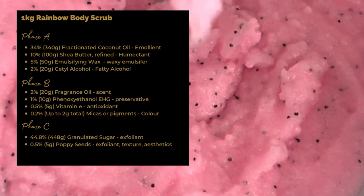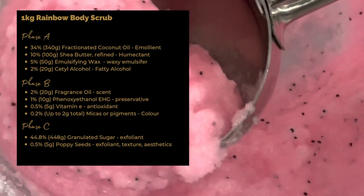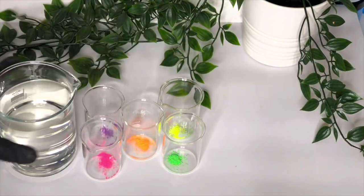Here's the formula and recipe for a one kilogram batch, and this will give you about five scrubs in those usual little pet tubs.